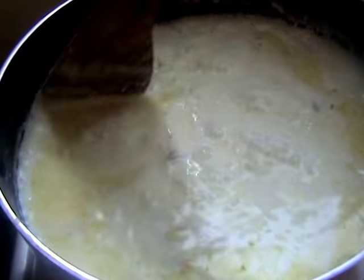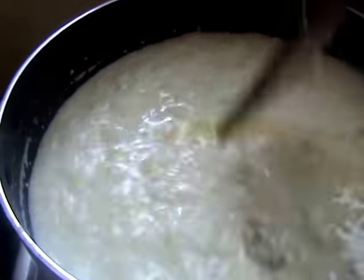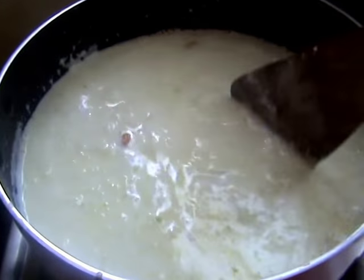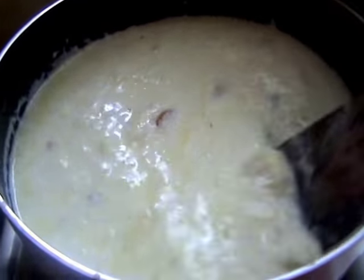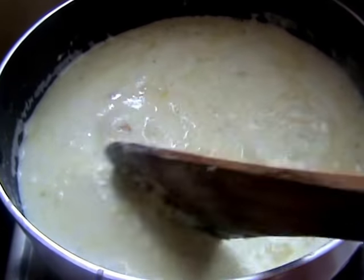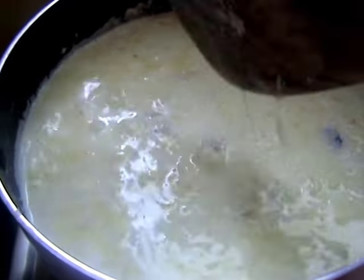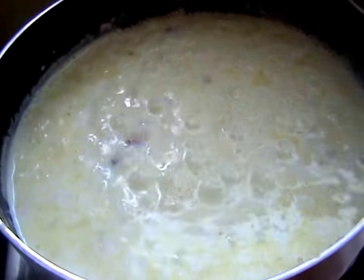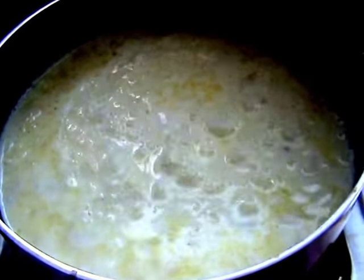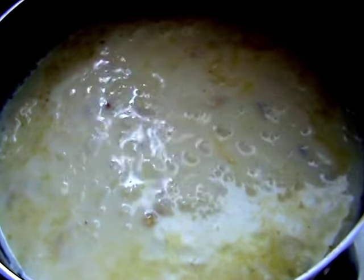I will add some salt. Cut the plate, add it to a thick consistency, then go to the top and add it to the plate. Add spring onion.